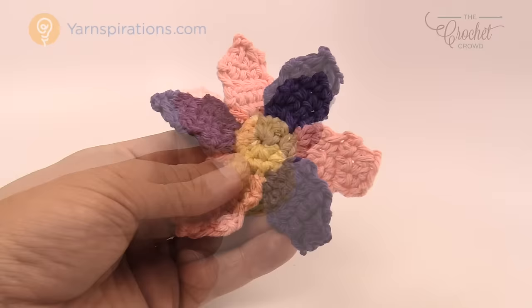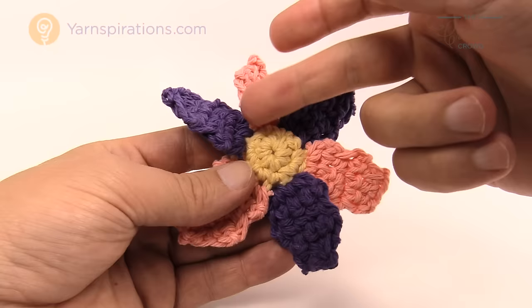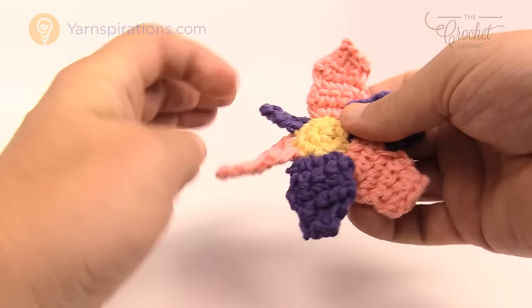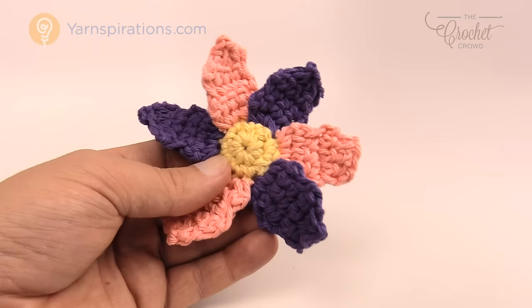Here's what the finished flower looks like. Because the petals are slightly larger than the stitches allow, they settle into each other — one goes under the other, the other goes over top, kind of like a pinwheel. This is a really neat pattern and a great project if you're looking to make anything like this. But I'm going to take you one step further and show you what else you could do.